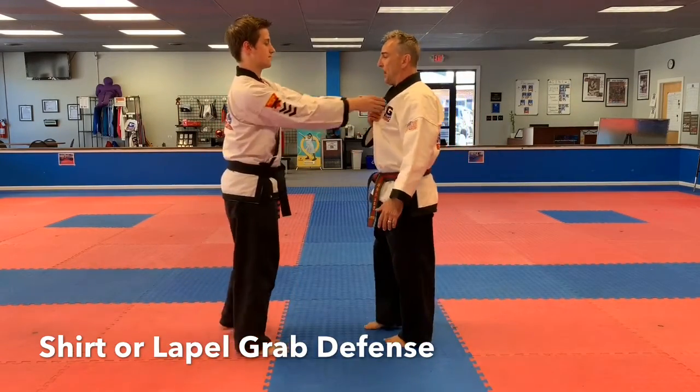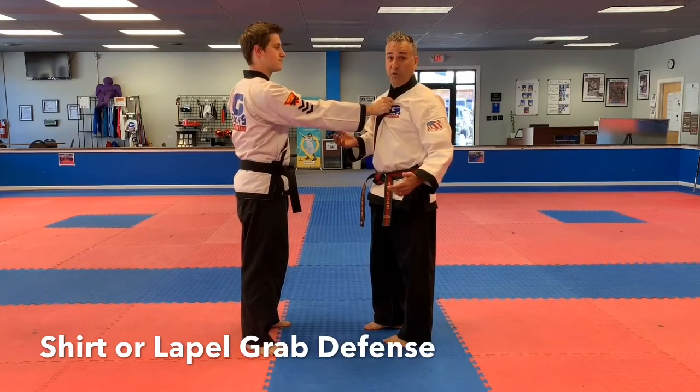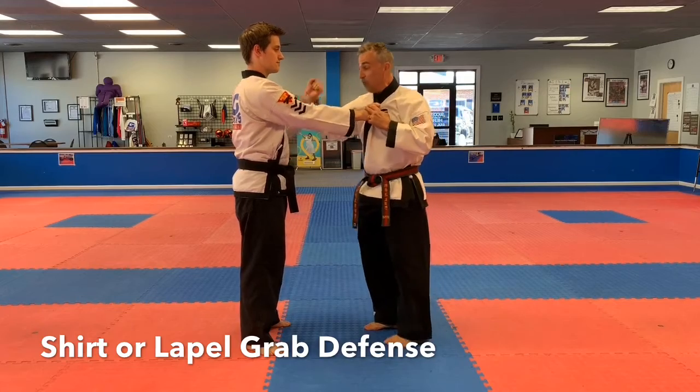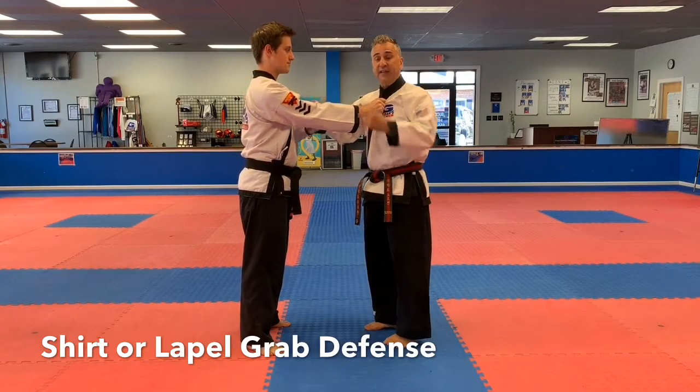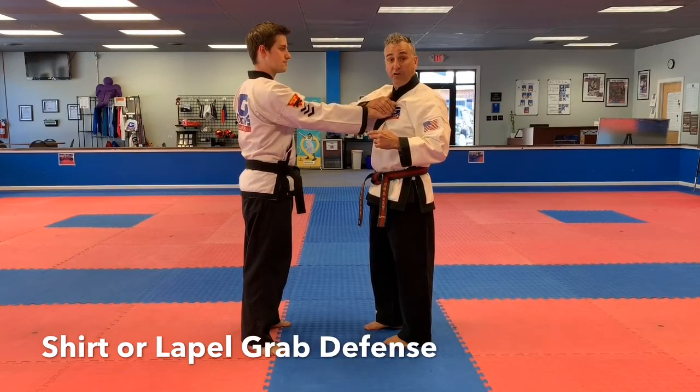On the shirt grab, somebody comes up and they grab you. As a reminder, somebody grabs you, they're not here to dance with you. They're trying to pull you someplace or they're going to want to light you up. And that's actually another video we'll get to in a minute with the lapel grab or shirt grab and punch.